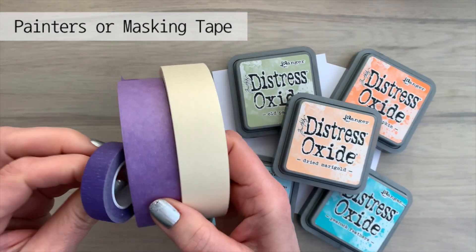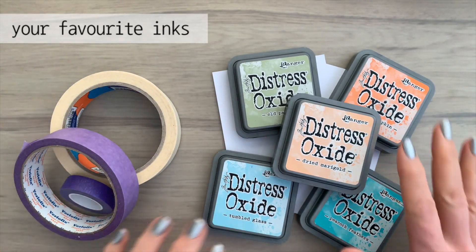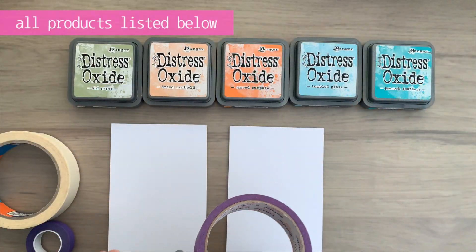What do you need? Painters or masking tape — I have distress oxide ink in a very happy color scheme. Any ink will work for this, and of course you need some card. Any smooth card will work.